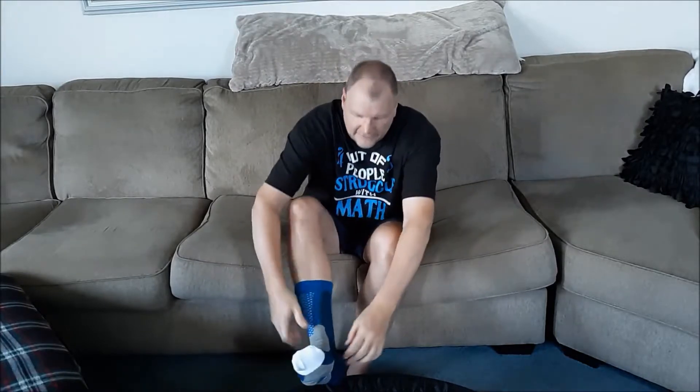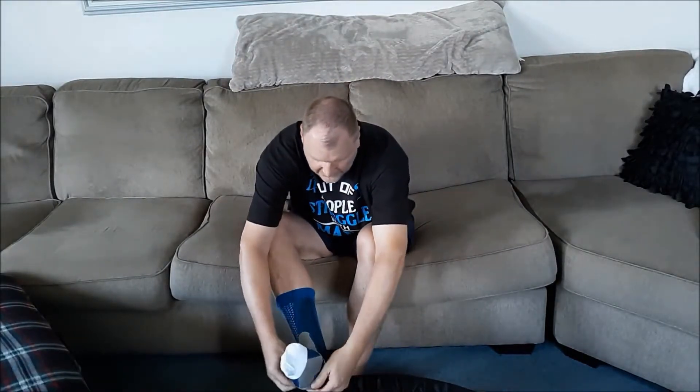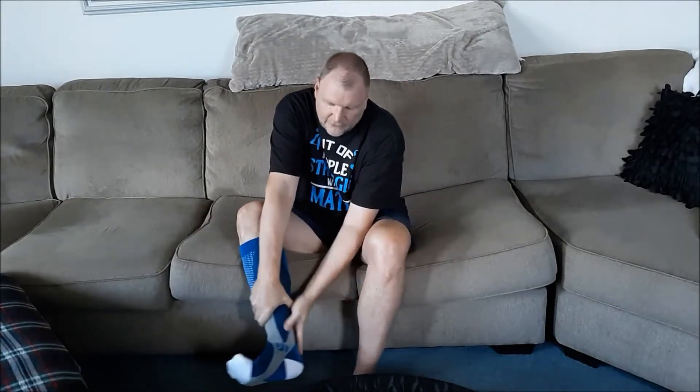These are definitely tighter than those black ones. Maybe once we get up here a little bit they'll release, but darn. So now they just pulled — we'll try to pull them up over top. So these are not going to go over the calf or over the knee for me, but they are pretty tight.